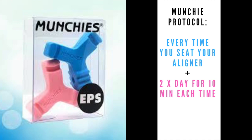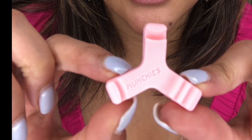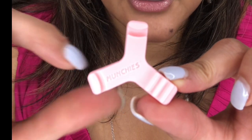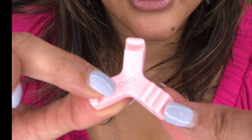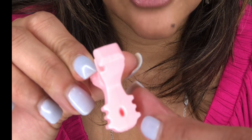To review the Munchie protocol, you're going to use your Munchie every single time you put your aligner back in your mouth for 10 to 15 seconds, and then twice a day for 10 minutes each time. The Munchie EPS is similar to the Munchie Classic — we've got a larger slot for your upper teeth, a slightly smaller spot for your lower teeth, and a ridged area for your premolar teeth. You flip it over and there's a little circle for your canines.